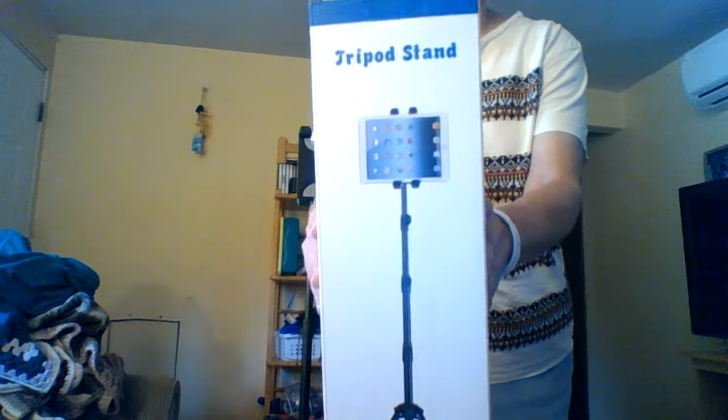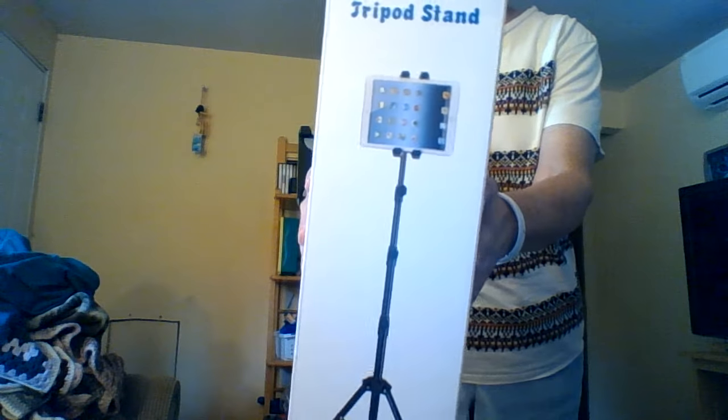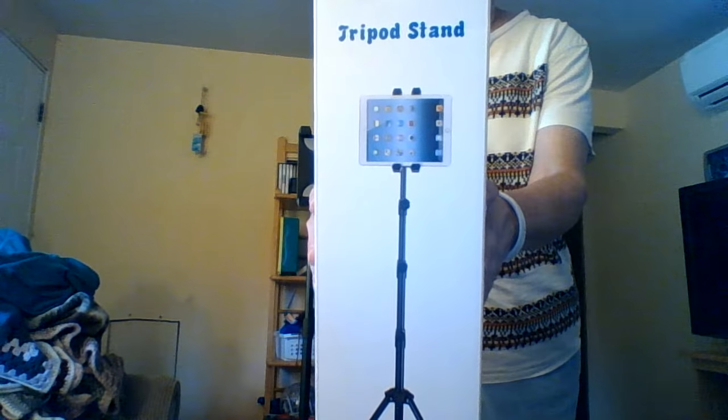It looks to me like it's showing the iPad on there, and that's a pretty big one. Looks like maybe they're showing the 7 to 13 inch one.